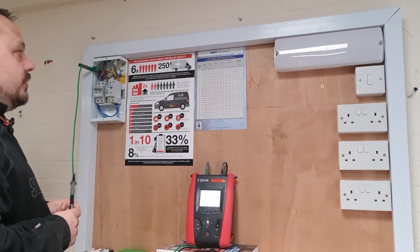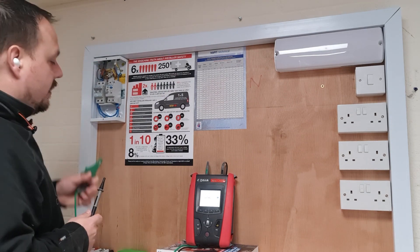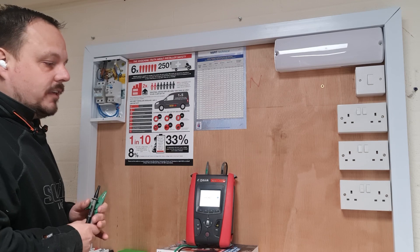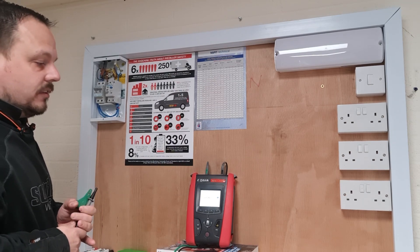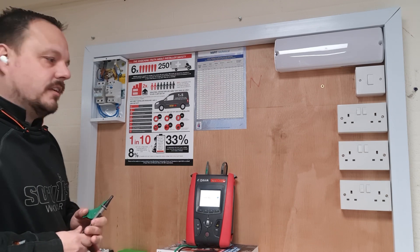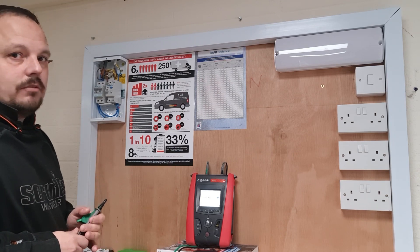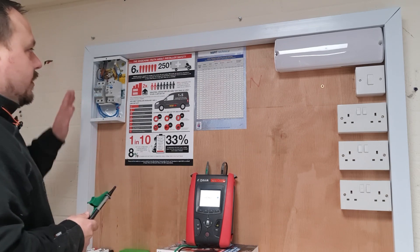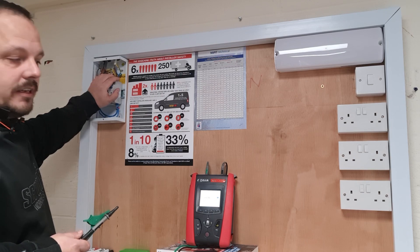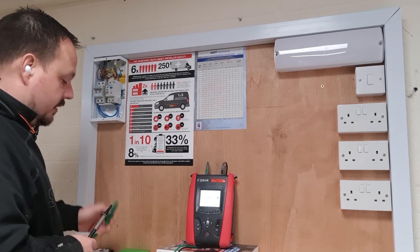That's measuring resistance to earth, and you'd expect that to be clear in most situations — although if you've got a lot of electronic components connected, they can leak to earth or have functional earth connections. In this particular setup that wasn't an issue. So we've proved there are no insulation resistance problems between earth and line or neutral.